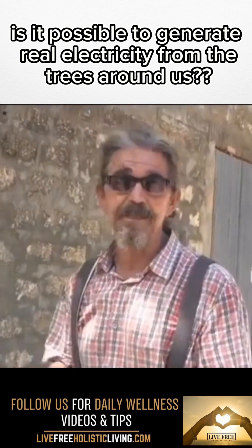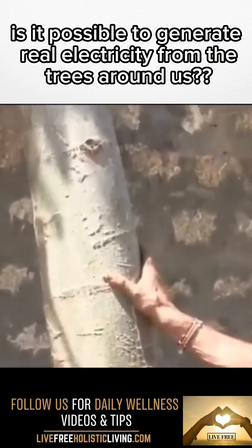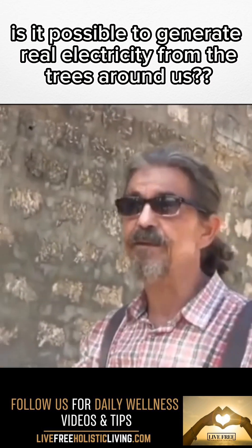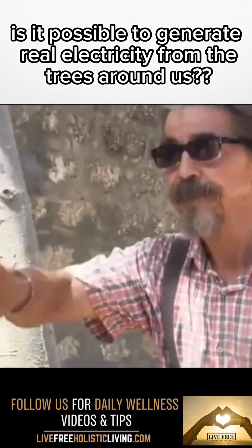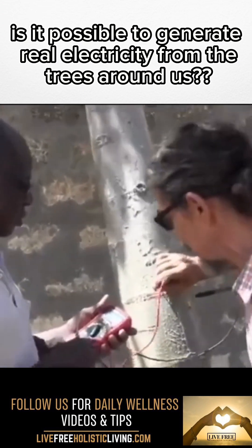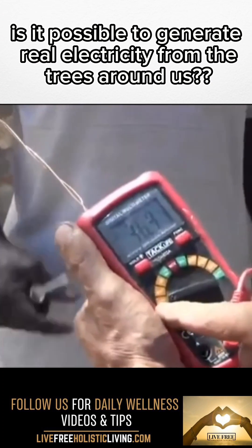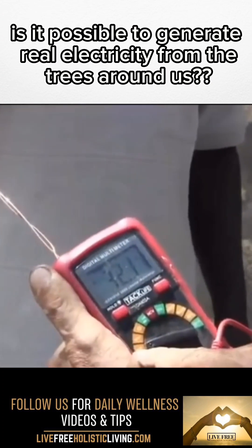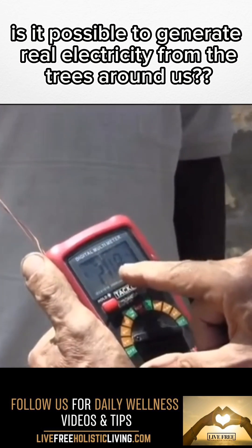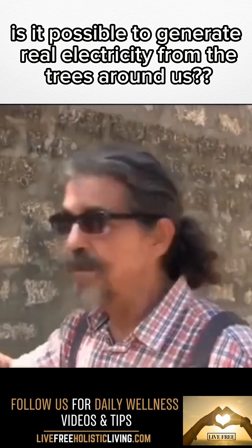So I had the idea — I called my electrician and we measured, and in fact we could measure a current in the tree. Here, please, fundi, you have to go in the flesh of the tree. And immediately you can see — I'm not joking — this tree is currently delivering 25 volts DC.